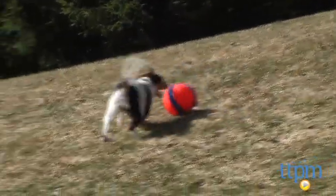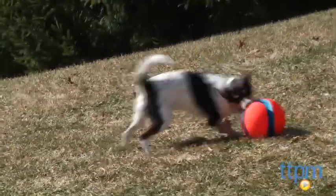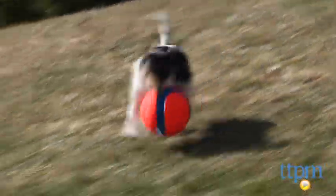This ball is also great for kids who generally can't throw the ball too far but should be able to kick it for a proper distance to play with their pooch.